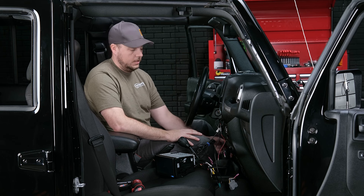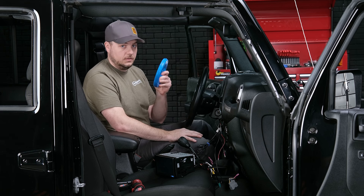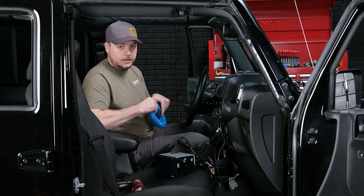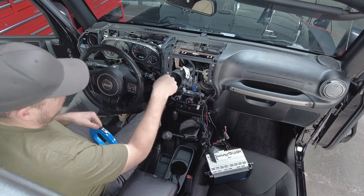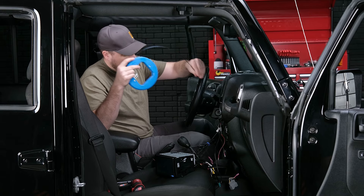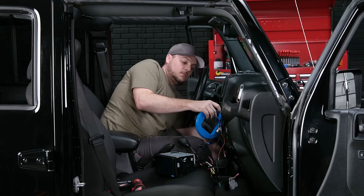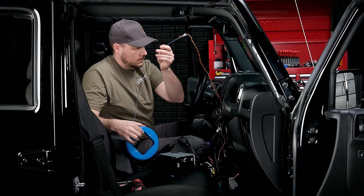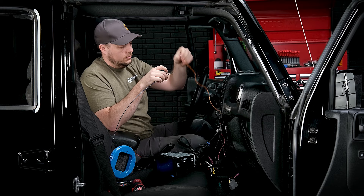With our OBD2 cable ran to the bottom of the dash, now all we need to do is get it up to the top behind the radio. This is definitely where a wire fish is going to come in handy — or a metal coat hanger or a rod, anything that will work. What we're going to do is go right below the vent and shoot the wire fish straight down towards the floorboard, hook the wire and pull it back up. I got the wire fish, it came out the bottom — go ahead and hook the wire. Having a wire fish definitely makes this part super easy.